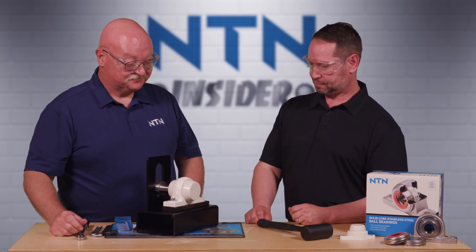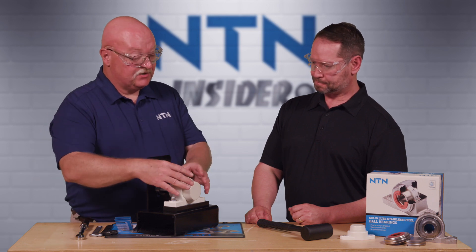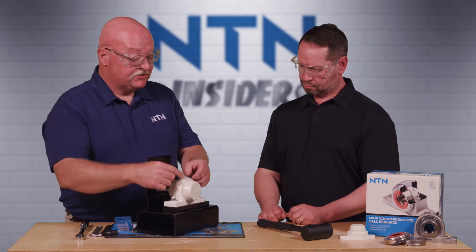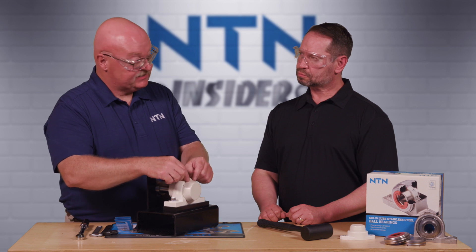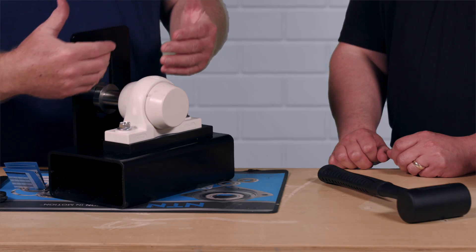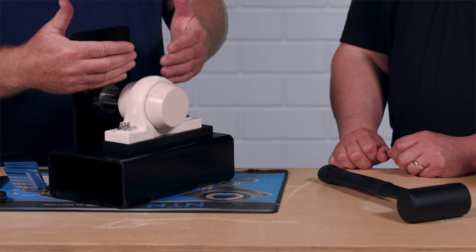Now this bearing is actually ready to run. On the opposite side of the shaft, we would install the other bearing exactly like we did this one, making sure that we mirror all the steps and that the set screws on that bearing are mirrored to the position of these set screws in relationship to the shaft. The reason for this is to reduce any excess vibration that could be caused from offsetting the set screws, which could cause the bearing to wear quicker and prematurely fail.